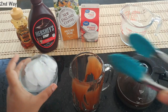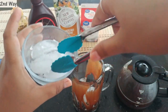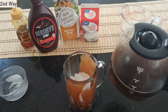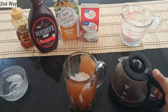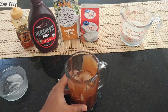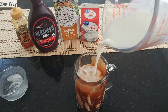Next I'm going to add my ice. Now I'm ready to pour in my brewed hazelnut coffee — I did let it cool for a while. If you don't want to wait, you can add ice to cool it down sooner. I'm going to pour the coffee to fill about half my glass, then add the half and half to the top.